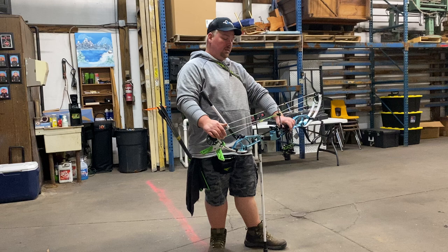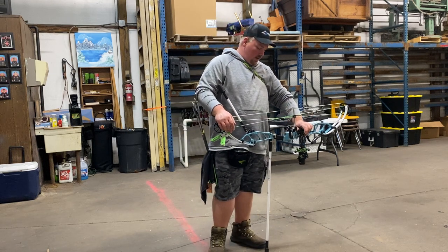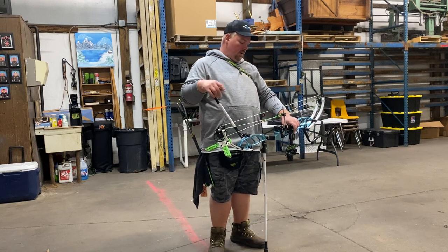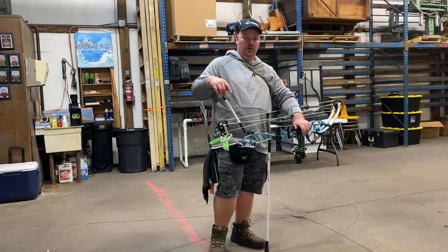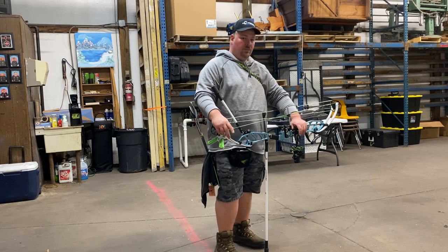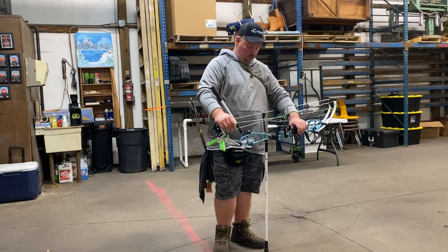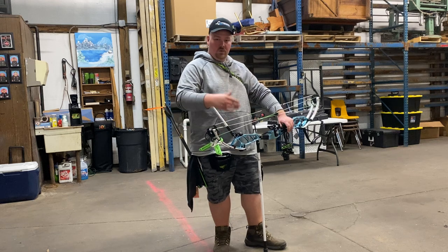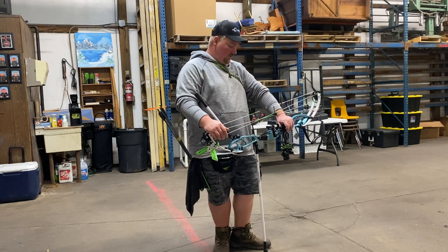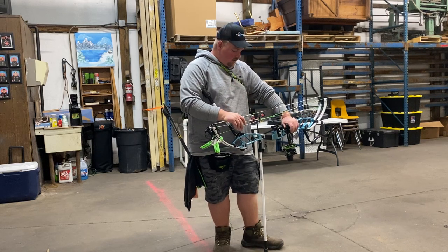I set the rest up by eyeballing everything down the center and set the bottom of the arrow through the bottom quarter of the burger hole. It really made the bow aim well for me. That's something you can play with. A little bit of different pressure in the grip will do different things for your sight picture — as far as where it's holding or up and down movements.